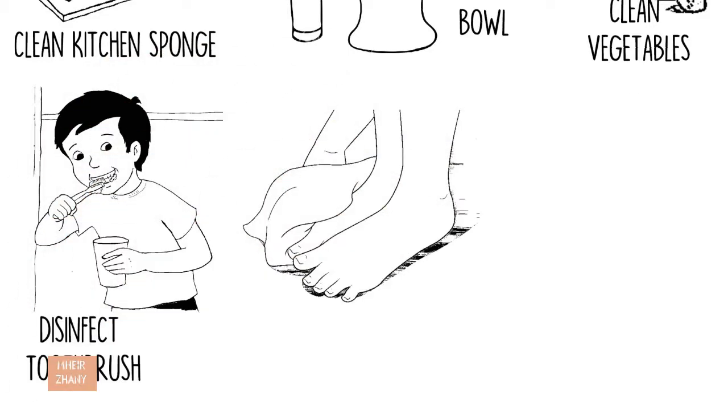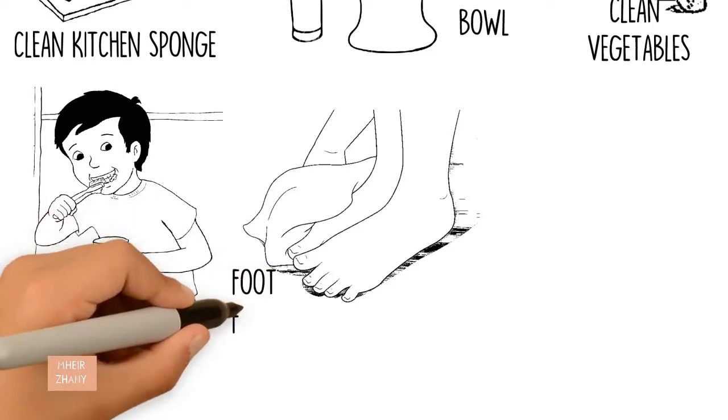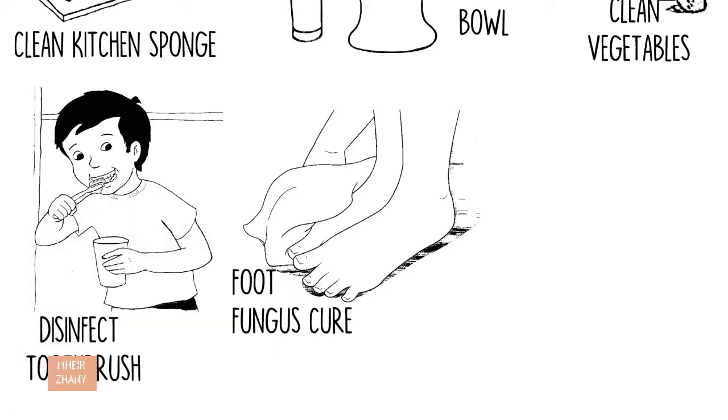Foot fungus cure: Mix one pint hydrogen peroxide into 1 gallon of clean, lukewarm water. Soak for 20 to 30 minutes morning and night, and dry completely afterwards.